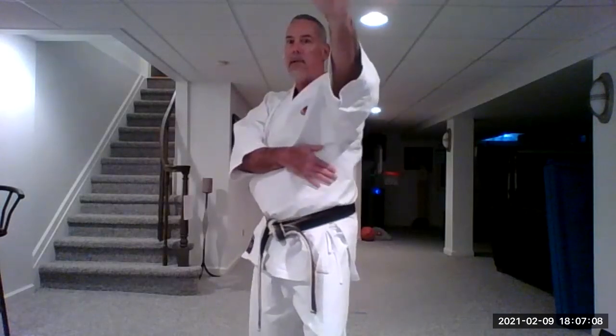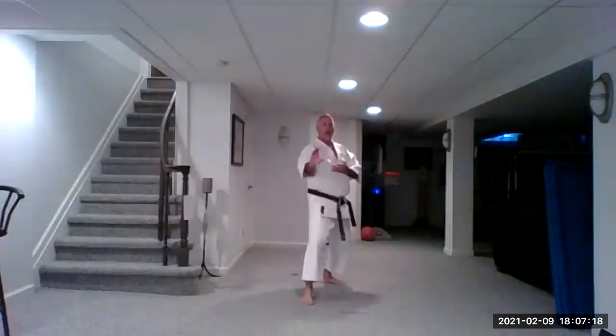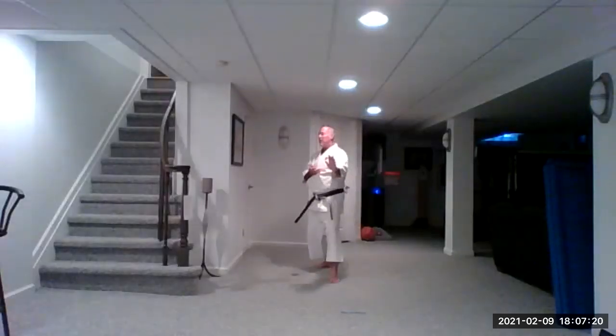Let's do that again. Thomas, keep that elbow down a little bit lower, closer to your body. Going backwards: one, two, three, four, five.